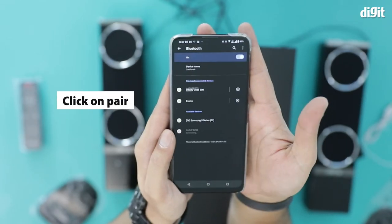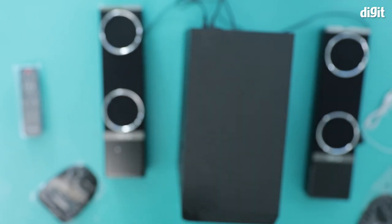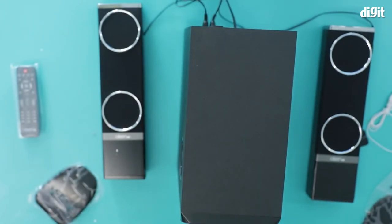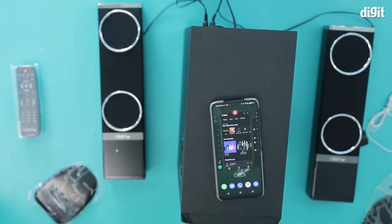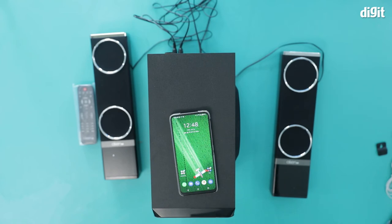Then click on pair. You heard that sound — this means the device has now been paired. I'm going to play some music to see if this works. And that's it — that's how you pair the ASIN 2.1 convertible soundbar multimedia speaker with a smartphone. Thank you for watching.